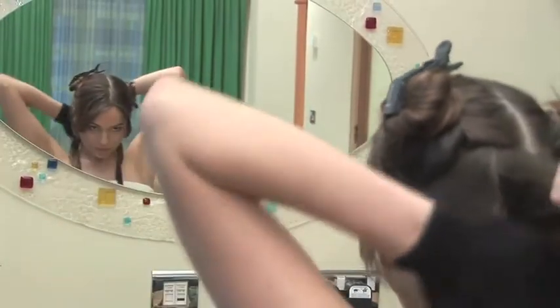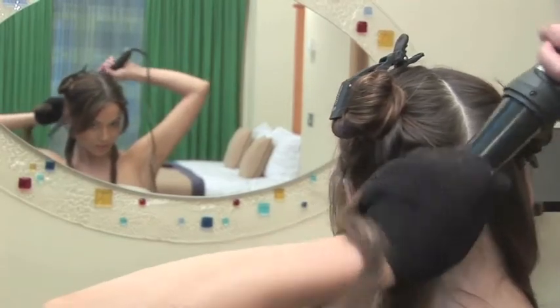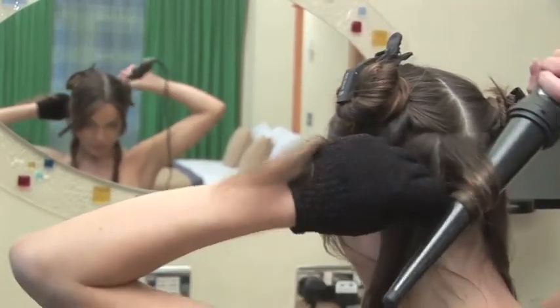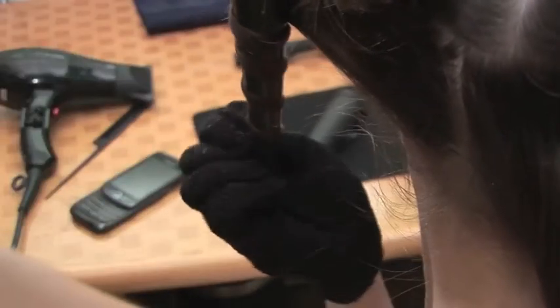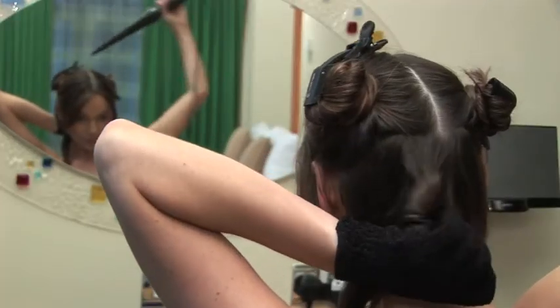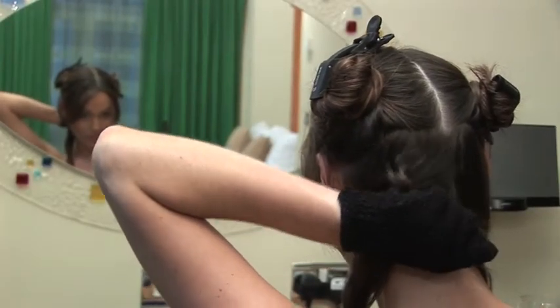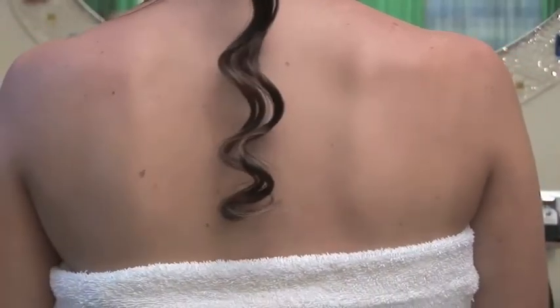Now take your first section of hair roughly 1 inch wide and place the wand behind the hair, ensuring your elbow is elevated and the wand is facing downwards. Hold for around 7 seconds, then remove the wand in an upwards motion and drop the curl into your other hand. Squeeze the hair gently for a couple of seconds to help set the curl then release.